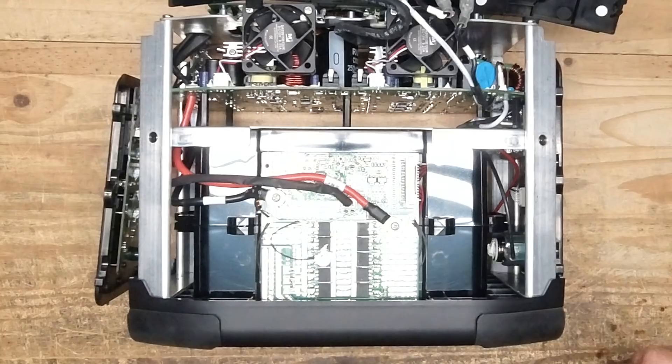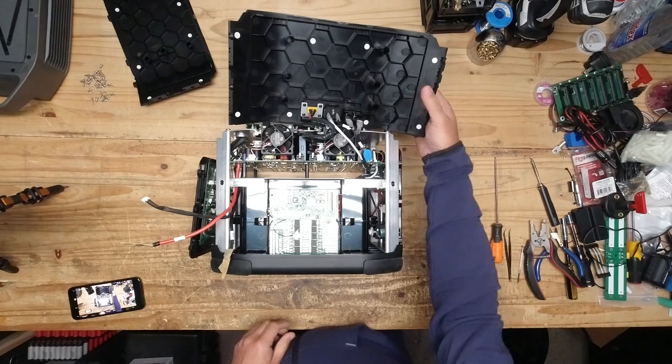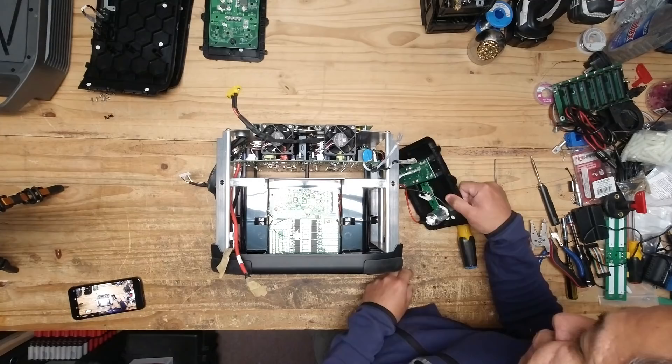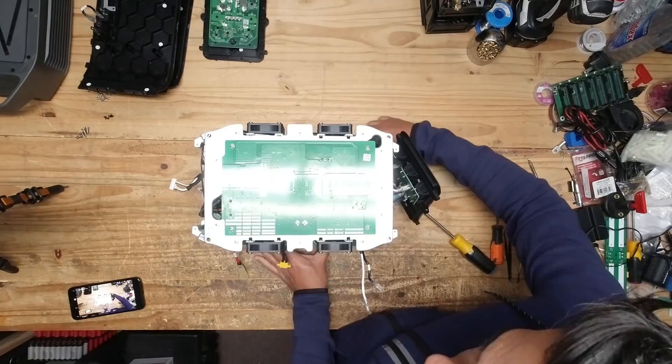All right, so here's where we remove the two connectors for the battery. At this point we disconnect these cables and then we remove these screws and remove that cover. There are two connectors and just like that they come off — this one I'm going to leave on. Next we're going to remove these four screws.